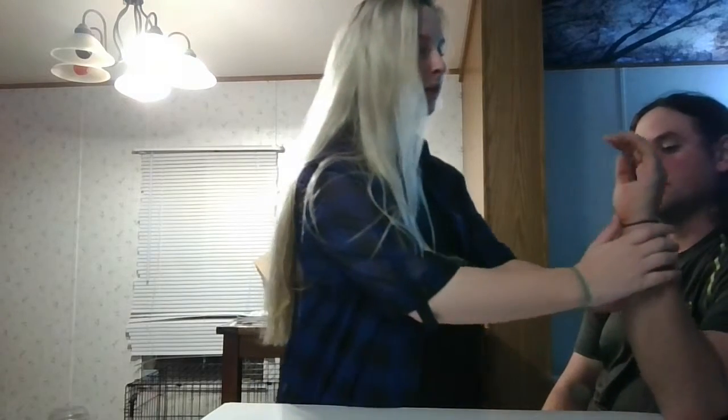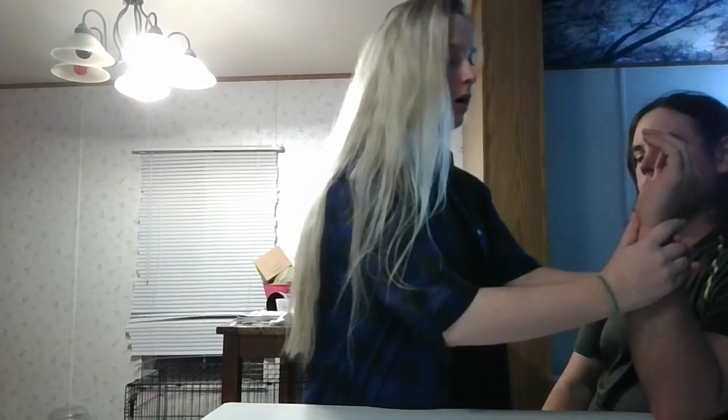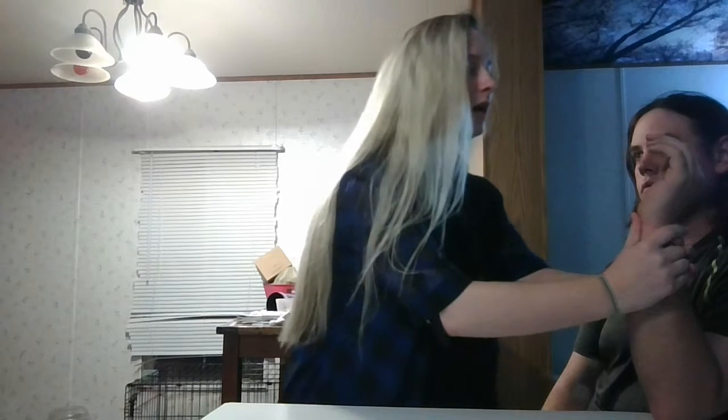This is the Allen's test for testing the blood supply of the hand. You're going to have your patient's elbow be upright, make sure they don't have anything on their wrists, and as the clinician you're going to occlude the radial and the ulnar arteries with your thumbs.